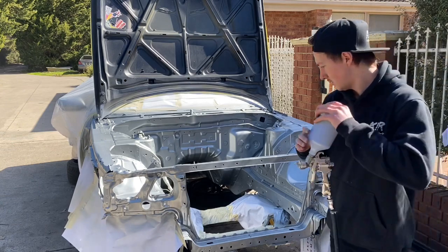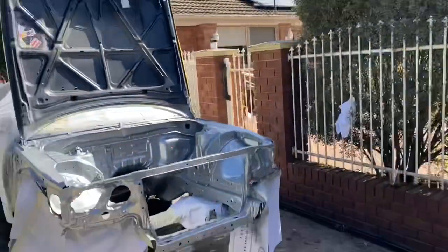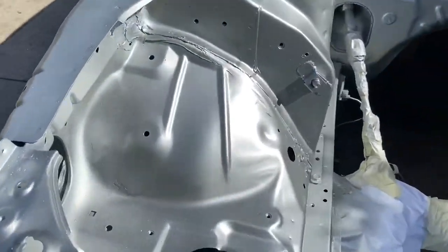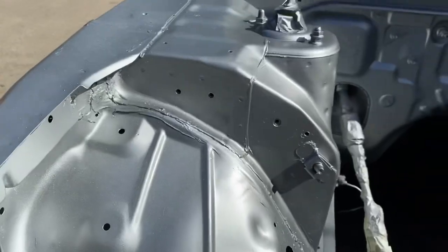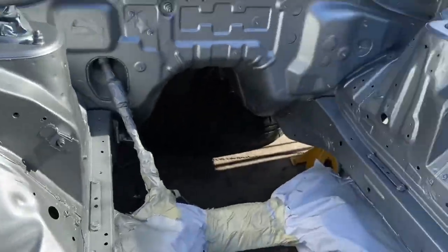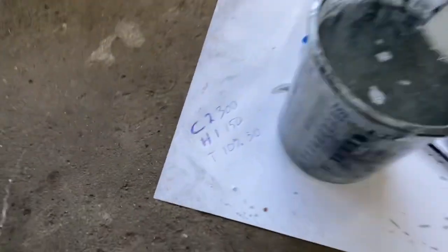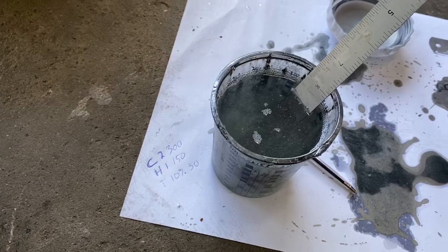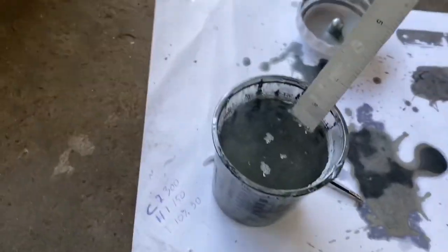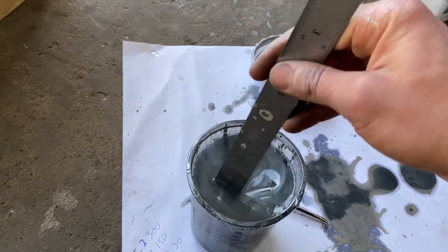A few moments later — 11 minutes, goddamn. I'll let it sit now. It's half okay, I can't really see anywhere I've missed. I'm on both coats now — I've just done two coats, now I'm mixing up the clear: 300ml of clear, 150ml hardener, and 50ml of thinners. Just giving it a mix, ready to throw it in. Hopefully it looks half okay.